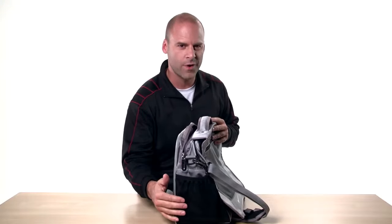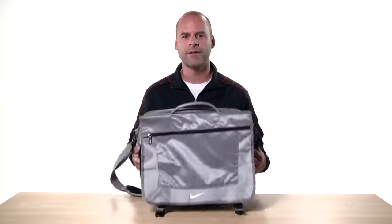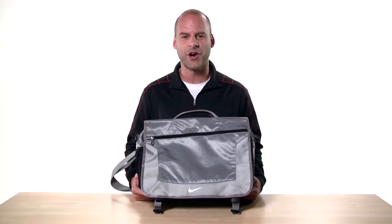On either side are pockets to hold water bottles. Well, thanks for checking out the Elite Messenger and be sure to check out the rest of our videos for more of our awesome bags from Nike Golf.